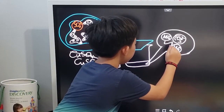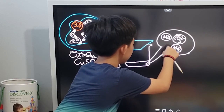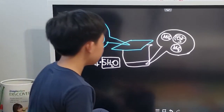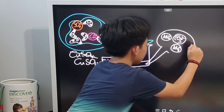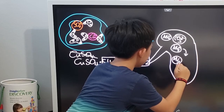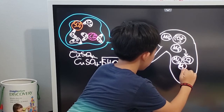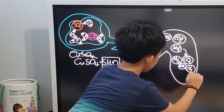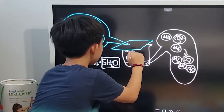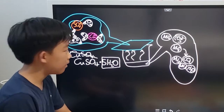So ammonium will redonate its protons to carbonate, forming carbonic acid. And then the carbonic acid will dissociate into carbon dioxide gas. In other words, it will reassemble into the base — ammonia — gas, and water. Now ammonia and carbon dioxide will rise up.